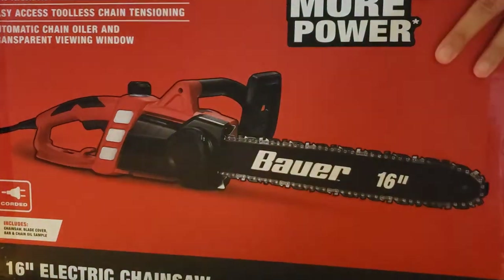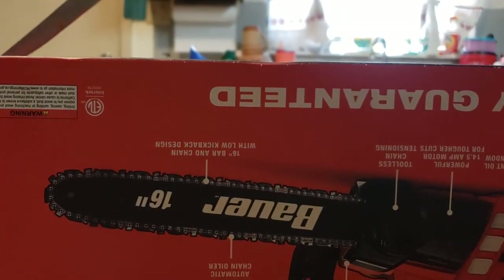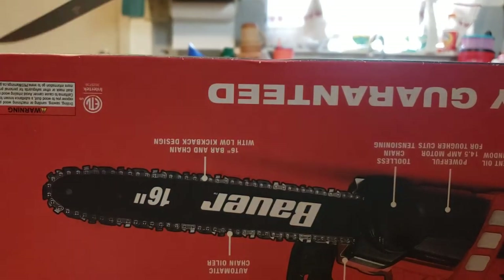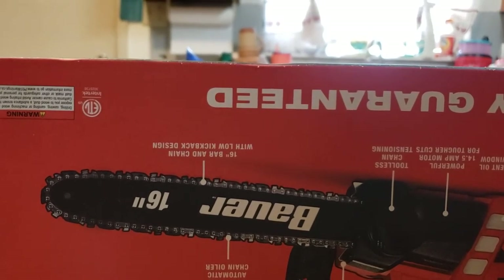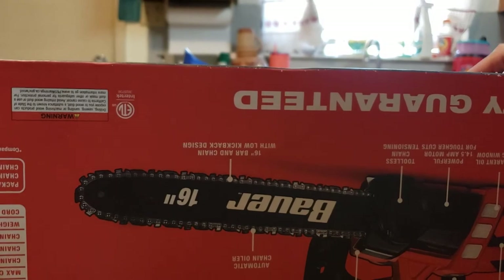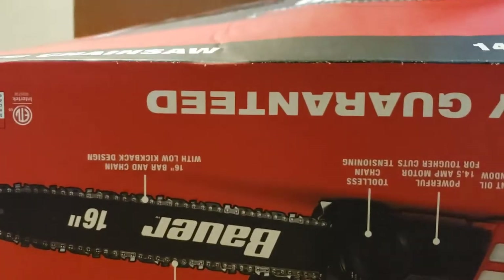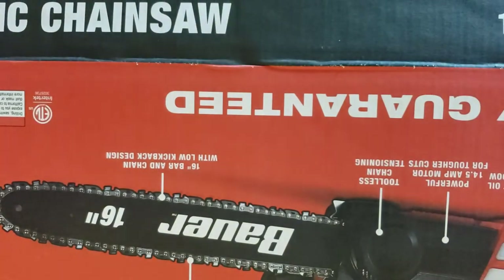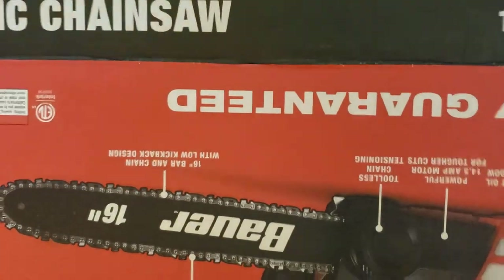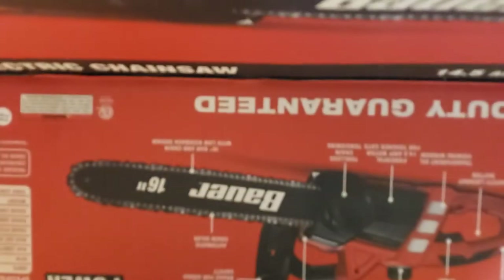Let's go ahead and open this. There were other YouTube creators that did open it as well and they used it. I'll let you know when I use it if it worked out for me. Let's give it a shot and see what it comes with. Sorry if you can't see anything — I don't have the equipment for getting the camera with all the good stuff, but I'm going to go ahead and open it.